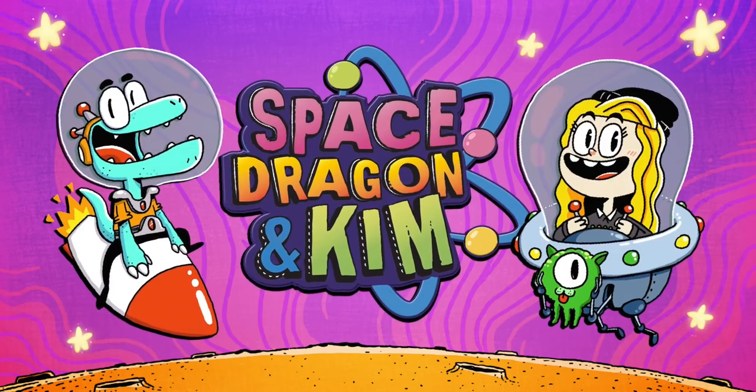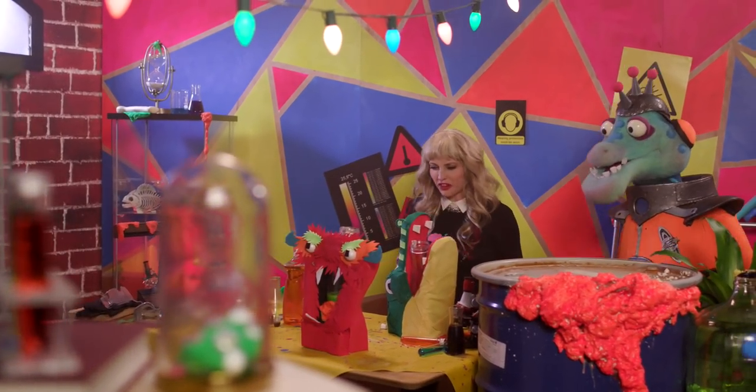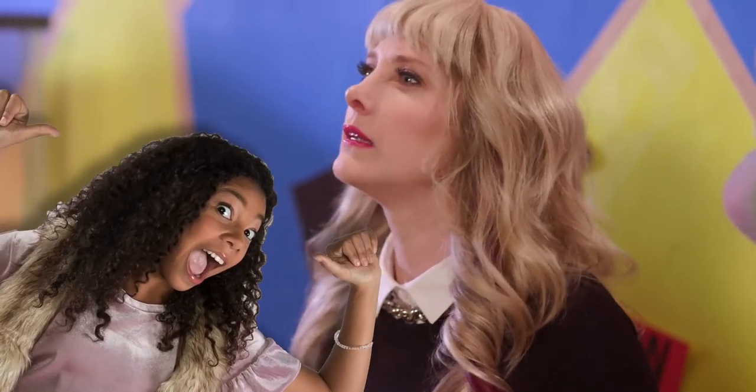Space Dragon and Kim! With these freaky flask faces, I can finally scare away my nemesis, Hawkins, who's always trying to steal my research.